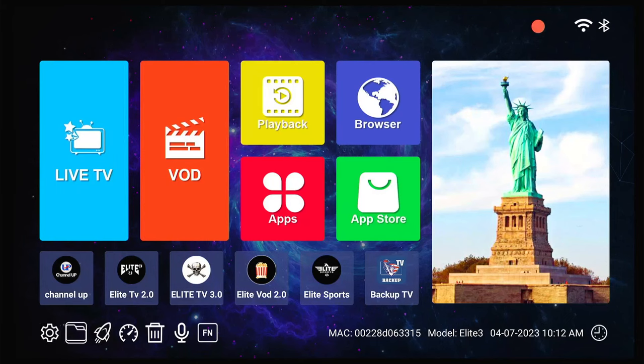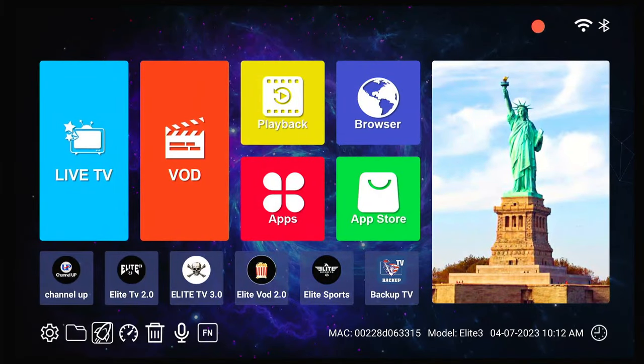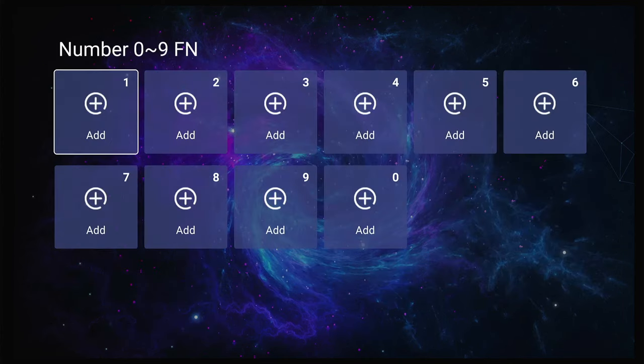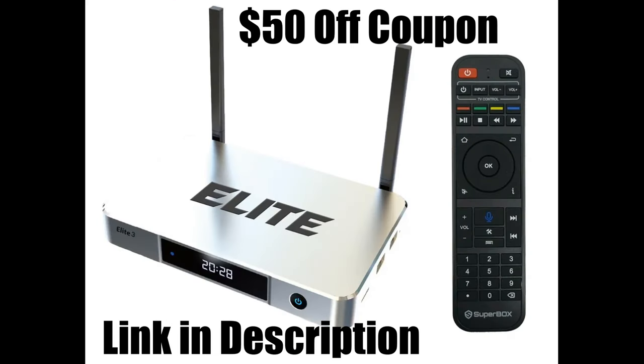Here you can see you can go to your file setup. There's a tool to clean up any residual stuff, a speed check, you can trash things, you can speak what you want, and you can actually add more — you can add up to 10 more hotkeys. These are your main hotkeys right here. If you're interested in getting one of these new Superbox Elite 3s for yourself, I have the link in the description along with a $50 off coupon while they are available.